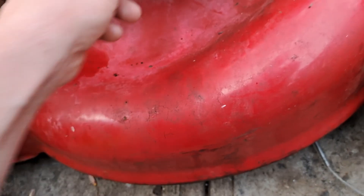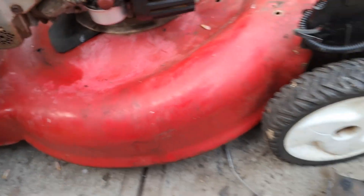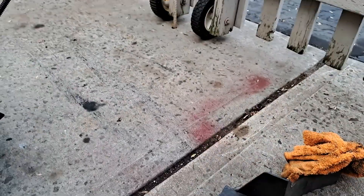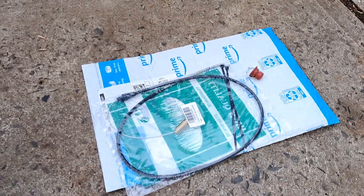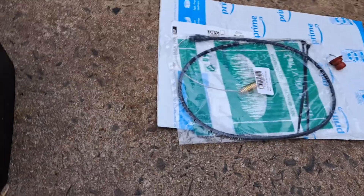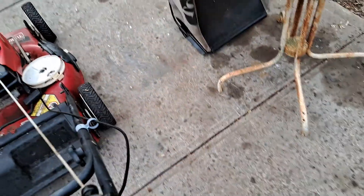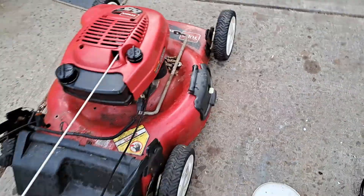It still takes five pulls to start it. I gotta change the primer bulb, or something else is wrong. But the cables are here - I ordered it later than it is now and it got here in less than a day for ten bucks. I have a new primer bulb if needed, so we should be able to finish the mechanics of this today. I need to see if this thing's gonna start on one pull.